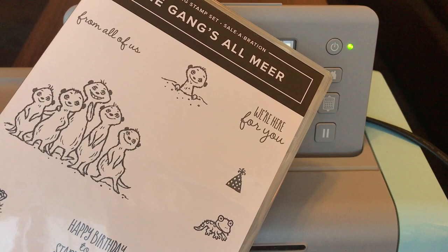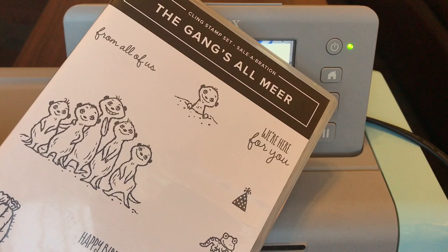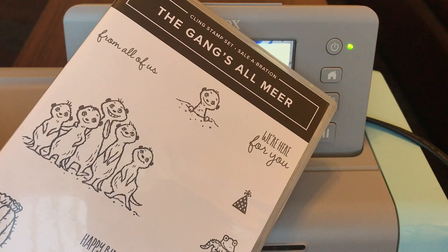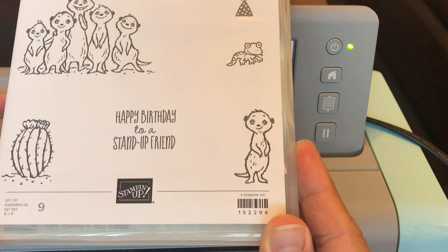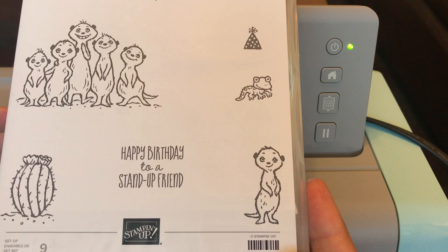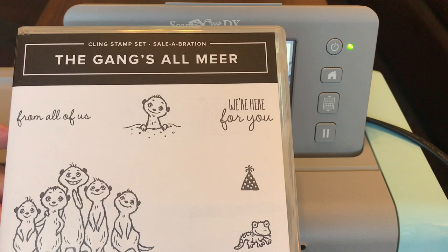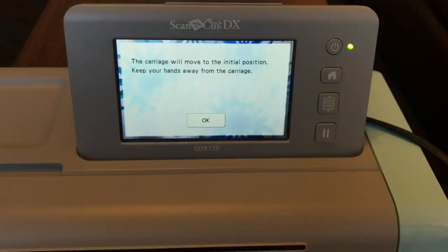So what we're going to do is start to finish. I'm going to show you how I stamp images onto Whisper White cardstock, explain the materials I use, and explain why in this particular case I'm going to do a little bit of coloring before I cut — and why I usually don't. Then I'll show you how to cut these out using a little outline distance, how to color them using Stampin' Blends after cutting, and finally five projects I created using the Gang's All Mirror stamp set, including tags and cards.